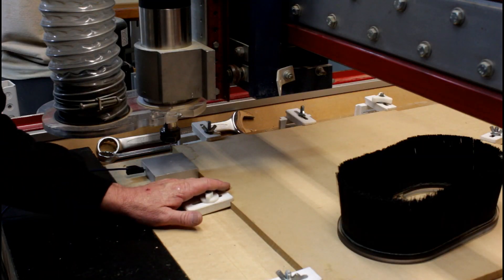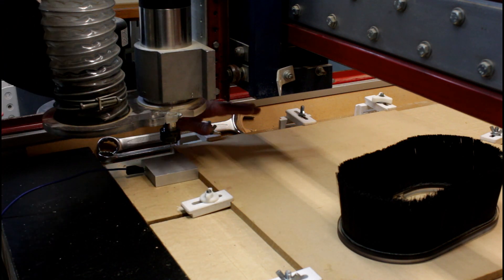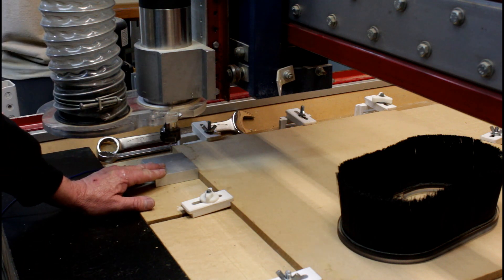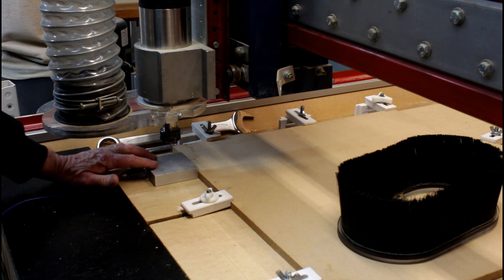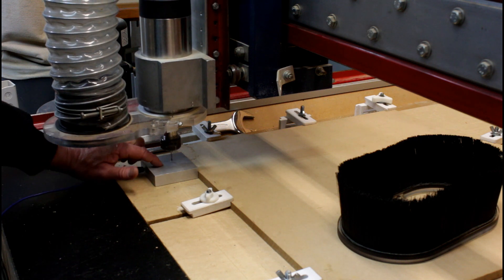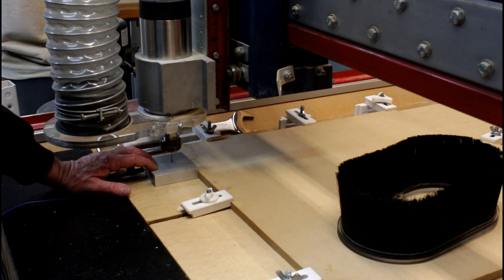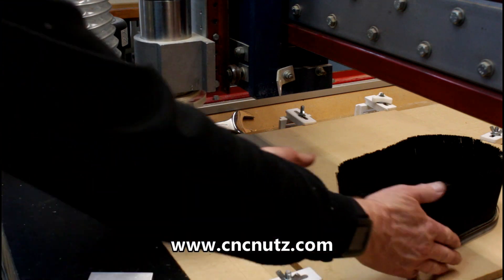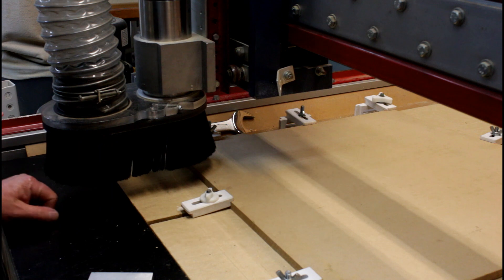For this project I'm using some 12mm MDF and a 3mm upcutting spiral bit because I'll be drilling holes in this material. I'm using UCCNC and trying out the new macro for the Auto Tool Zero with Material Thickness Offset. This one requires a touch plate to be touched to the cutter before the probing routine will start. A big thank you to John Revel for his help sorting this out - this brings the UCCNC version of the probing routine in line with Mach 3.